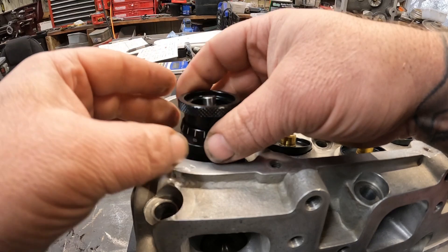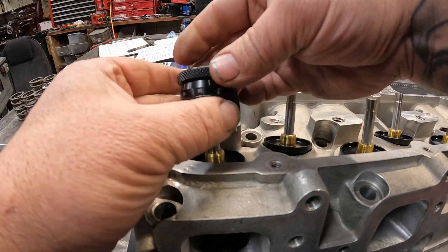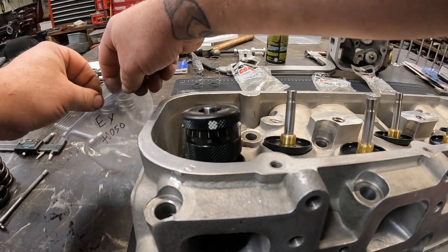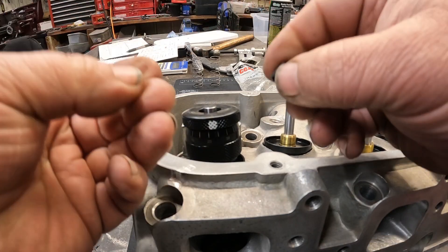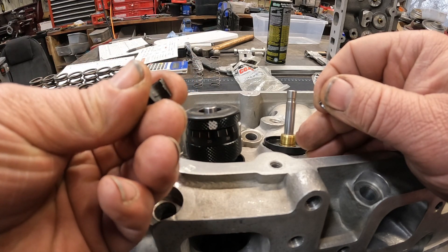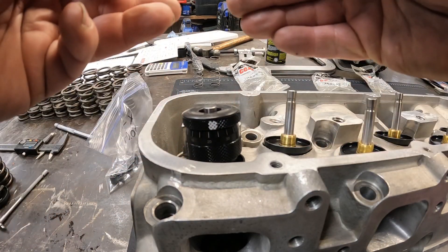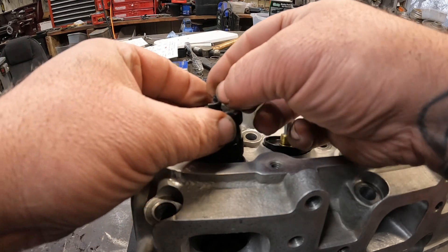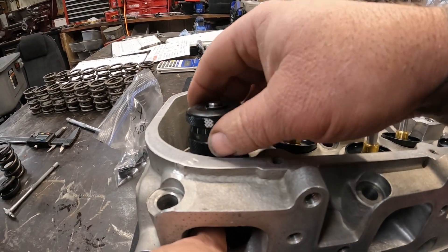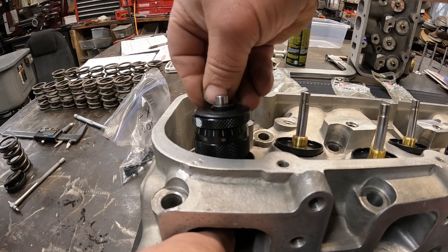I'll show you real quick what we do to check our installed height. These spring height checkers are fairly inexpensive on Summit Racing — that's where I got mine. You need that, you need your retainer, and you need your locks. Now, another thing is the way this head is machined, I had to get locks that were 50 thousandths taller — or they actually make the spring retainer 50 thousandths taller on the exhaust side than the intake side. You'll run into that sometimes on certain applications. Let me get my valve up here, get my retainers in.